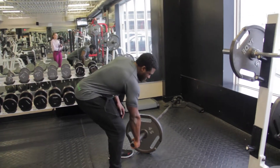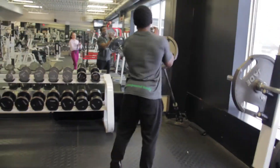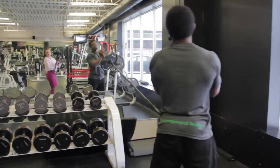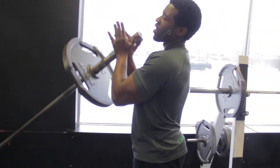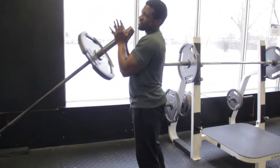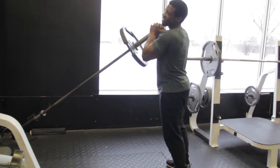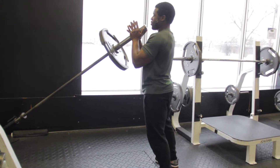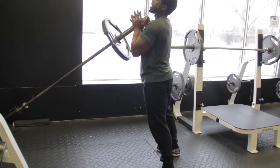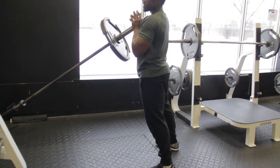You're going to grab the landmine and pull it up. In terms of hand placement, what I do is normally lock it like this. Some people tend to bring it to one side and push — I'll go through that a little bit — but locking it in is usually a great way because you can rest it here on your chest.